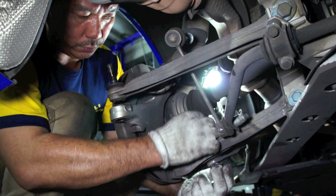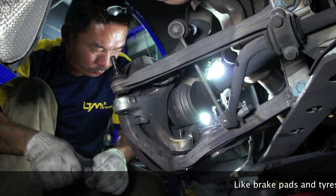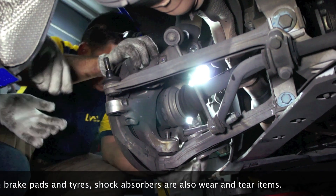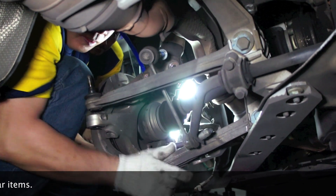As you may or may not already know, all Porsche cars are factory fitted with Bilstein shock absorbers. However, like brake pads and tires, shock absorbers also fall under the wear and tear category and should be checked whenever your car is sent in for servicing. This is to ensure that your car's shock absorbers are functioning properly and are thus safe for use.